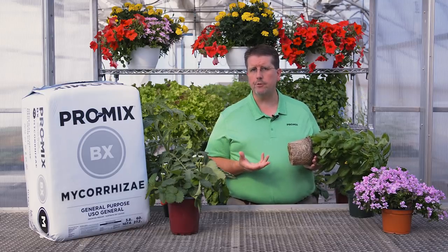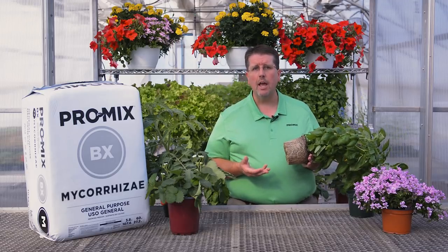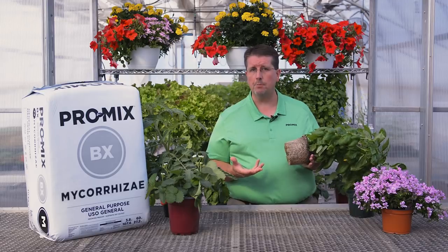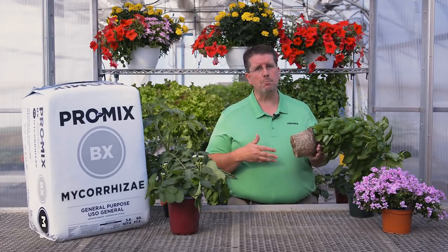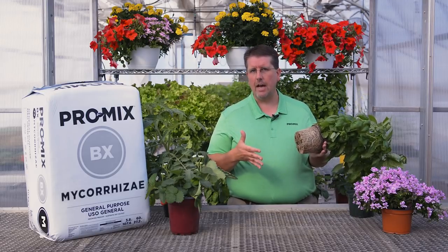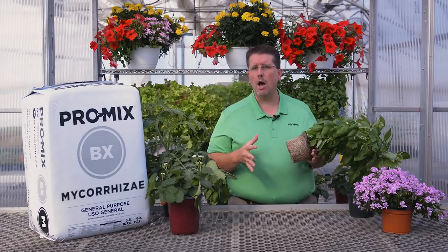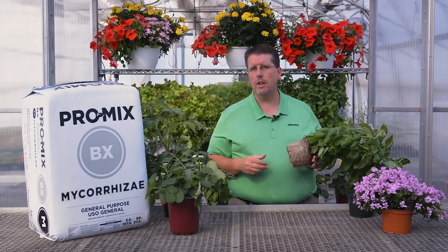So how does mycorrhizal fungi benefit the plant itself? There is increased uptake of nutrients, specifically phosphorus, copper, manganese, zinc, possibly iron and nitrogen, and also increased water uptake. This means the mycorrhizal fungi will help delay the onset of nutrient deficiencies caused by these elements. Although it may not prevent deficiencies entirely, it will delay the onset, so you won't see nutrient deficiency symptoms show up as quickly, and it will also help delay wilting due to lack of water.